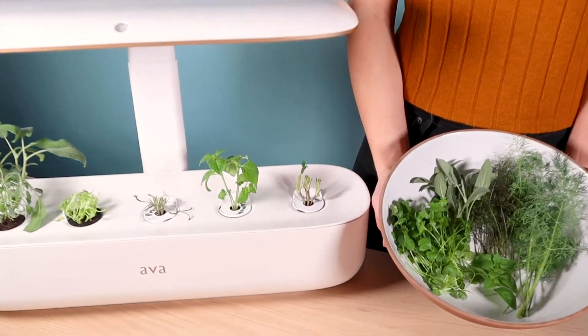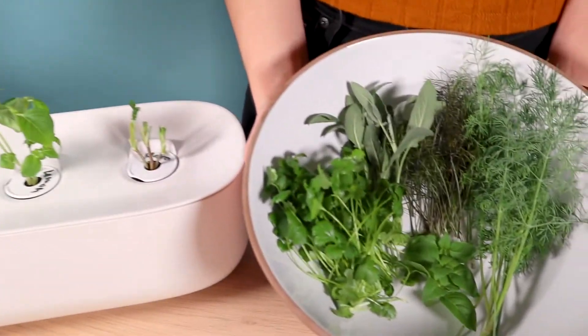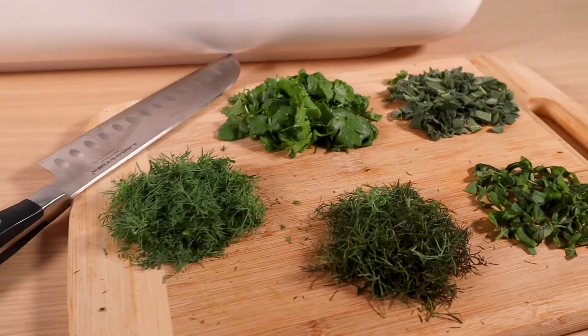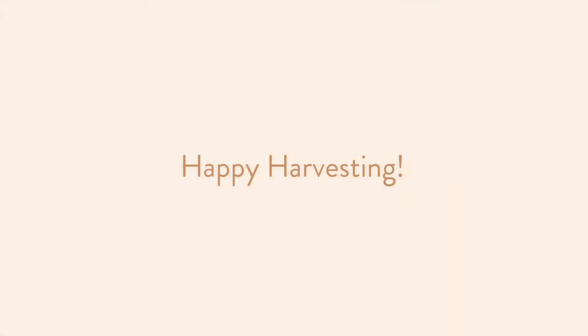If you find yellowing leaves, drying sprigs, or flowers growing, remove them as soon as possible, as this growth is using energy and taking away nutrients from the healthy growth of your plants. Happy harvesting!